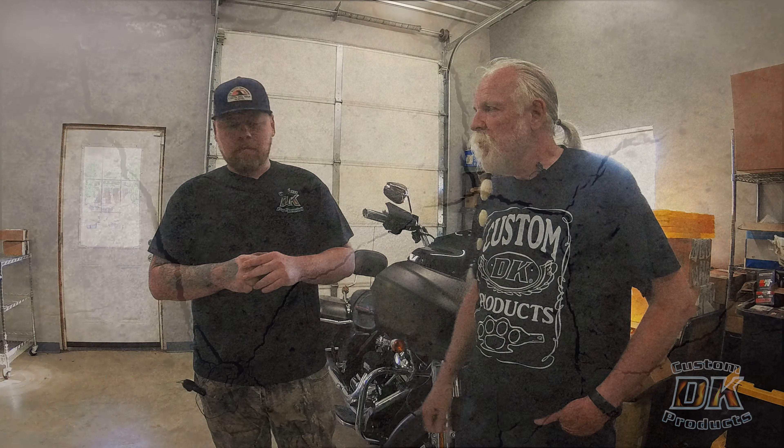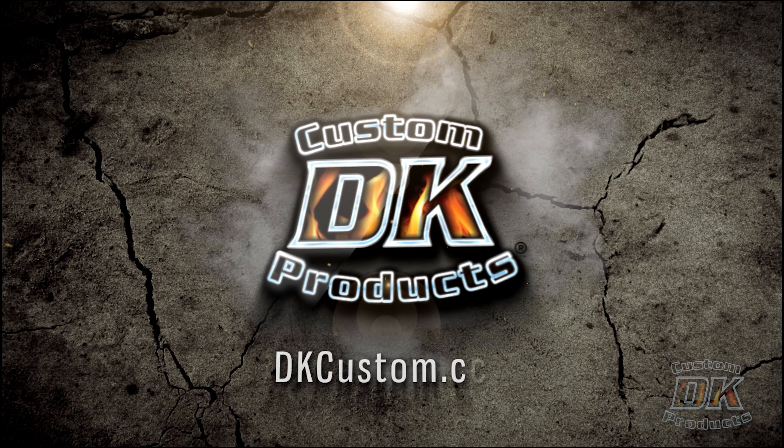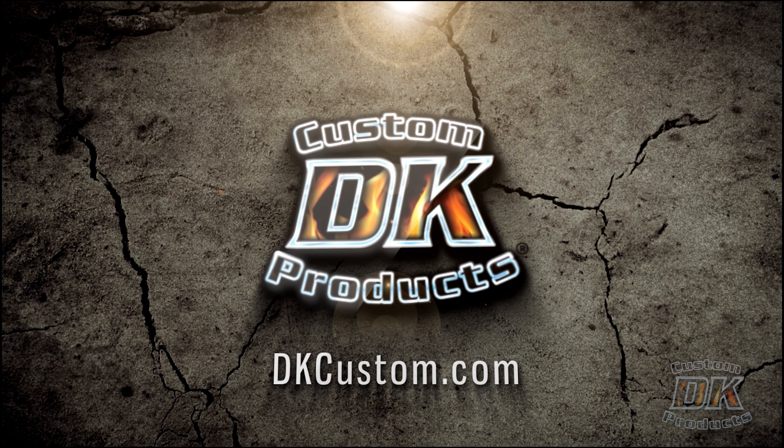Welcome to the DK Custom Products video channel. My name is Kevin, this is Dwayne, and today we're going to talk about front suspension — more specifically, the most substantial front suspension upgrade you can do per dollar spent, because there are some extravagant suspension upgrades you can do out there.